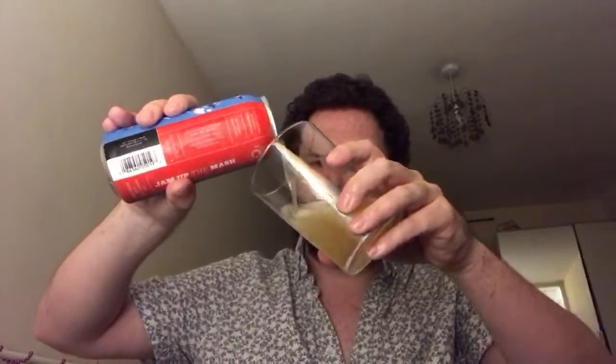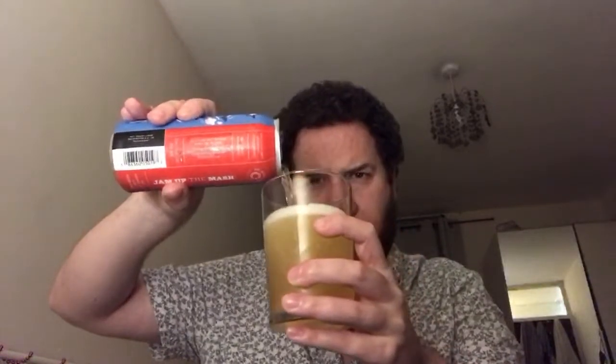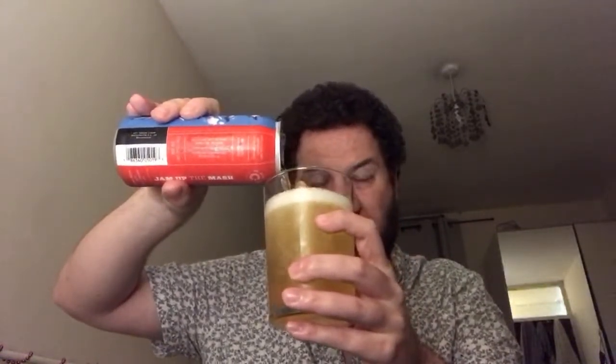I've had this sitting in the fridge here in London for quite a while. I actually gave it to my sister-in-law but she never cracked it. It's been around in the fridge since August - from the London Craft Beer Festival. It's my free beer for having the all-in ticket. Maybe the hoppy character may have faded a little bit.